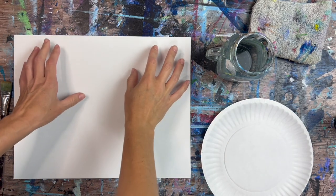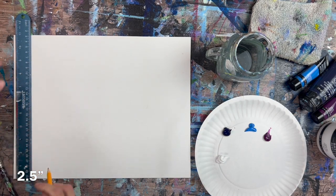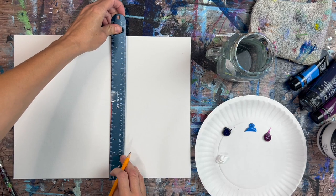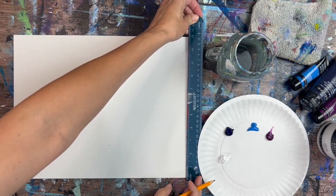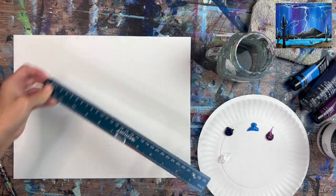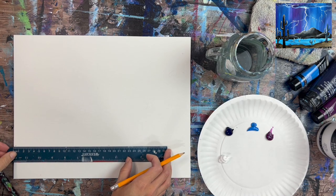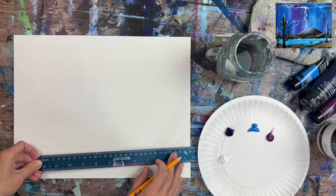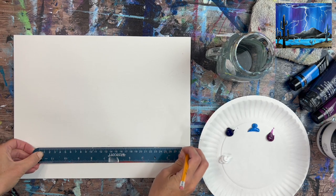We're going to start by painting the background — a blended background of acrylic paint going in a vertical direction to create the impression of rain or virga in the sky. First, find where your horizon line is; that's where our land ends and the base of our mountain will be. Everything above that line is going to be our vertical blend of colors. Measure two and a half inches from the bottom of the canvas and draw a horizontal line.